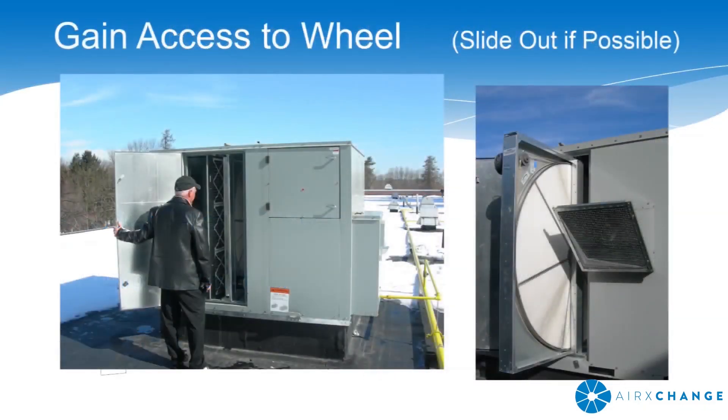To begin, shut the power off to the unit and gain access to the AirExchange wheel. If possible, slide the AirExchange wheel out of the unit for ease of access to serviceable components.